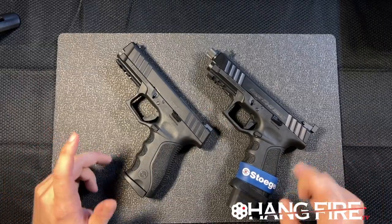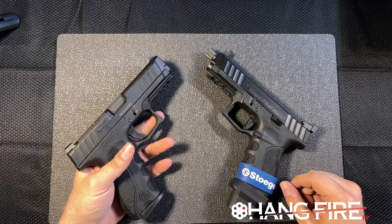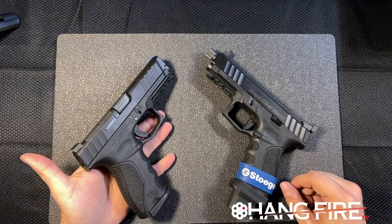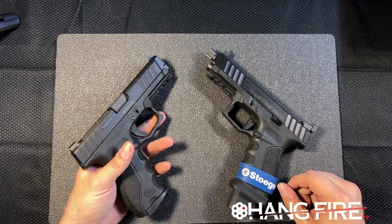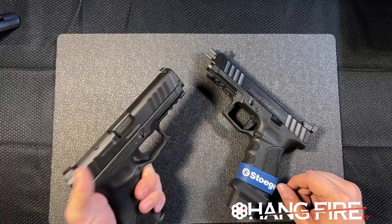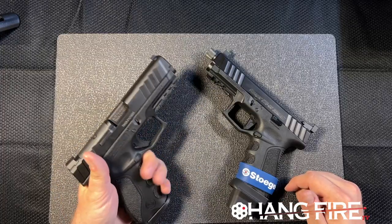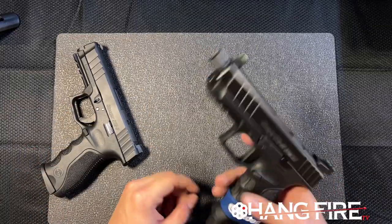So what's the holdup? We don't really see these flying off the shelves, and I don't see a lot of YouTubers out there reviewing them. We're starting to see a little coverage, but I just feel like the market is asleep here because we have a quality product. Maybe it's the finger grooves, or maybe people still think Stoeger is just a shotgun company.